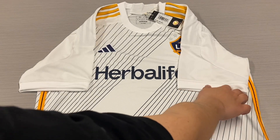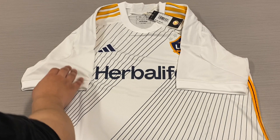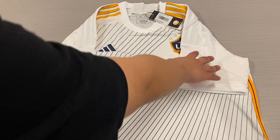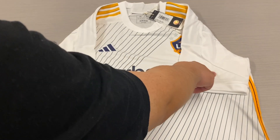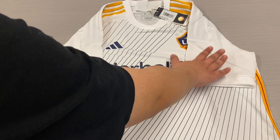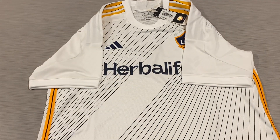This jersey also does have sleeve cuffs. On the sleeves of the shirt, there would normally be sponsors. On the left sleeve, we would have the MLS patch as well as Apple TV's logo, which would be heat transferred onto this sleeve of the jersey.